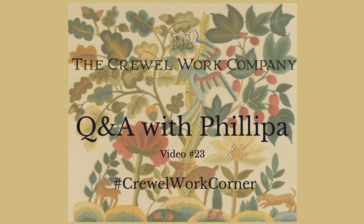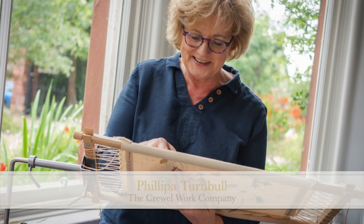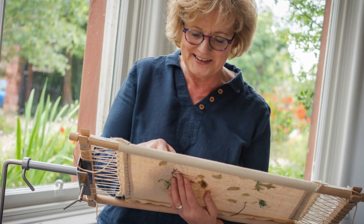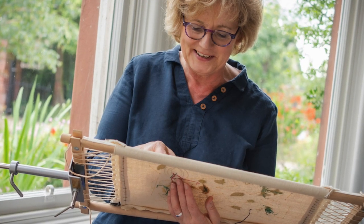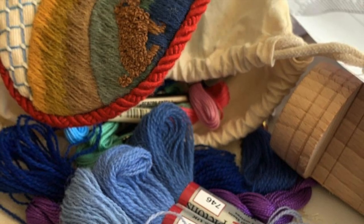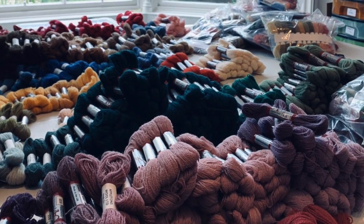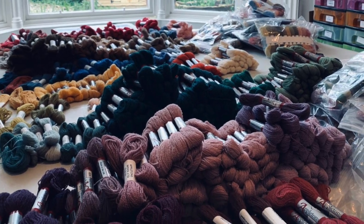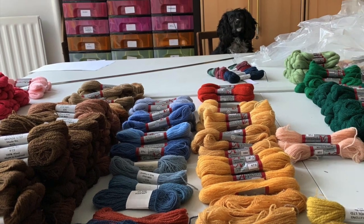We've had an email from Marjorie Sparing who says probably a silly question — and actually there's no such thing as a silly question, Marjorie. She's only on her fourth project and was wondering how Philippa stores and organizes the wool left over from completed kits so that it can be used another day. She has some leftovers in a tin and some in the plastic bags from the kits, and asks: what is the correct method of storing the yarn?